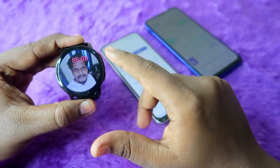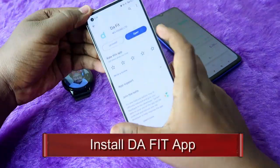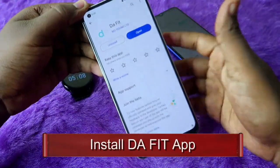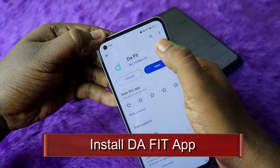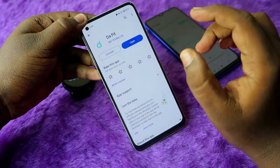The first thing is that if you are using the Firebolt smartwatch or Firebolt Eclipse smartwatch, turn on the smartwatch first, and then on your Android smartphone install the Da Fit application. Just install this app called Da Fit.